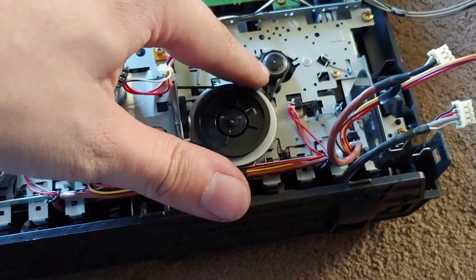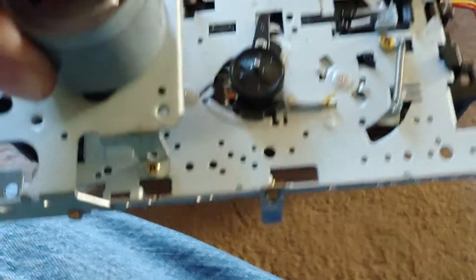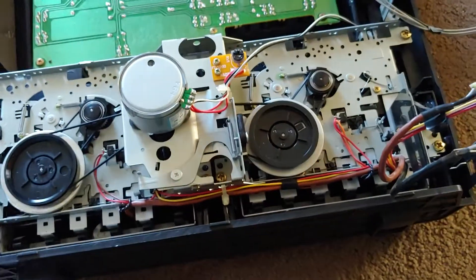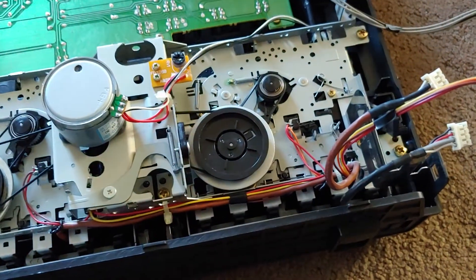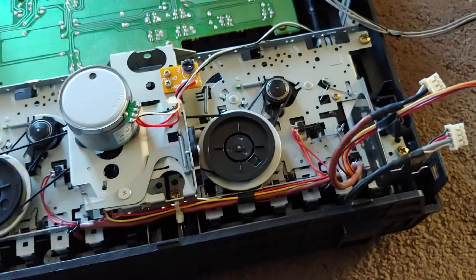I had to take this little wheel off and clean it because it was gummed up with tar. I tried replacing it with one of those right there, but the hole for the pin was a different size. So I doused this one in rubbing alcohol, cleaned it, and the tape deck should work.